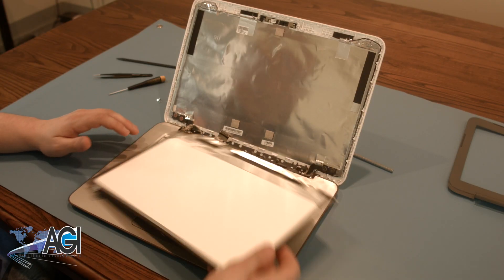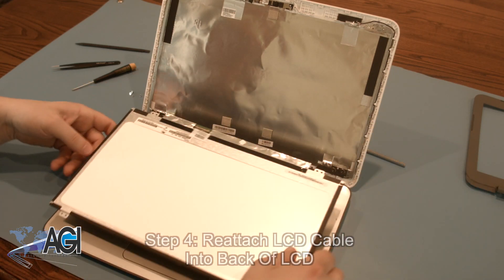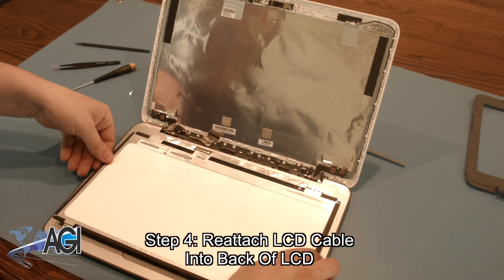Now that your damaged LCD is removed, your next step will be to reattach the LCD cable into the back of your replacement LCD.